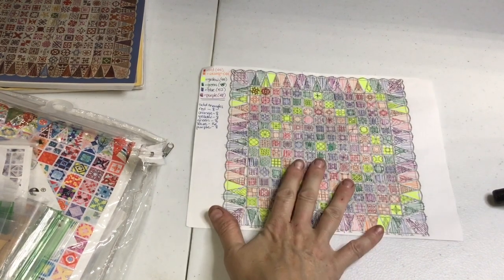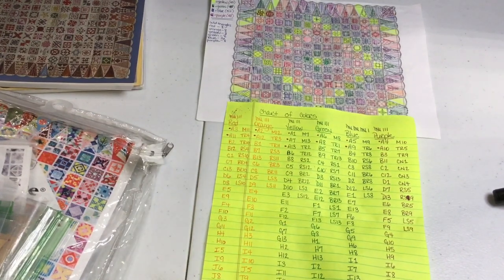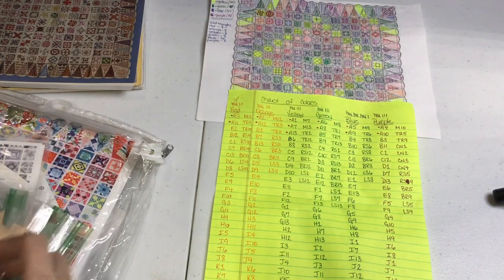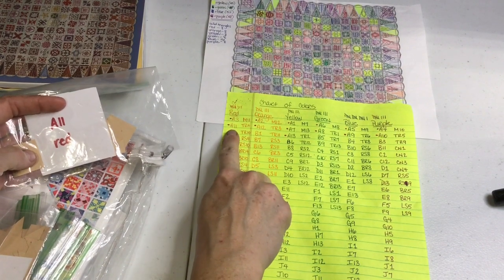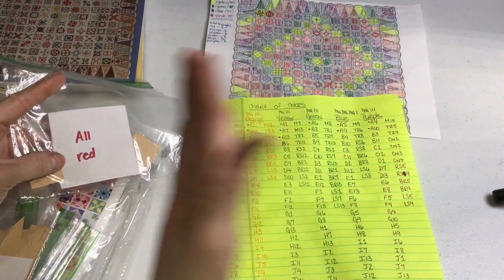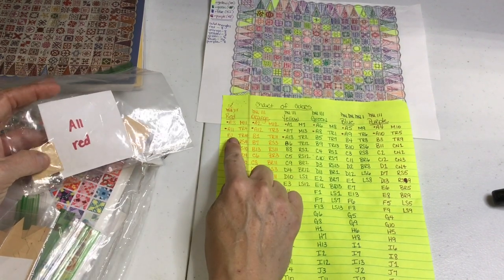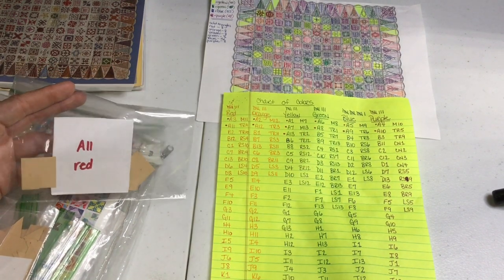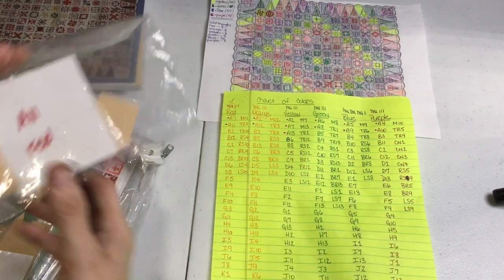What I've done is take my color plan and put it on a piece of paper that says what color goes with what block. So for example, A11 says red because it's right there on the coloring page, and I've already put a dot there to confirm it. That way, when I go to assemble or baste or prep my blocks, I know which ones have what color.